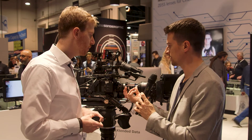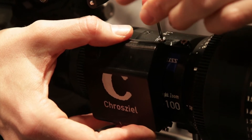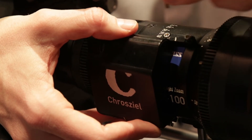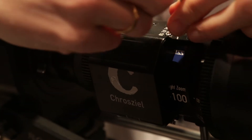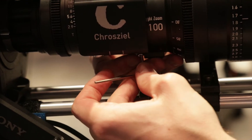Do you have to send in your lens to add this, or can you do it yourself? Oh, you can do it yourself — it's really easy. You have the two captive screws, you just place it on there. In the box there's an Allen key for it. It will take you maybe 30 seconds the first time, maybe a minute. It's really fast and very convenient because of the captive screws not falling off.